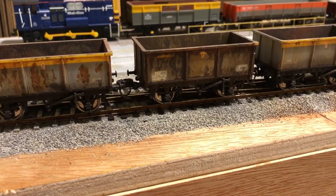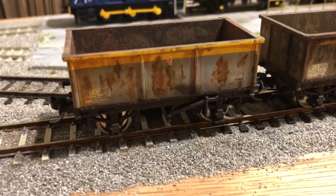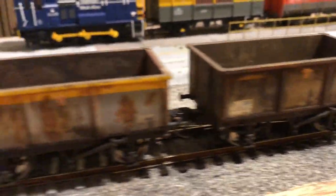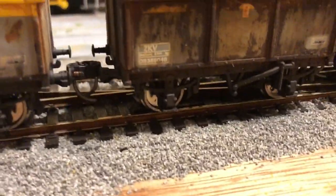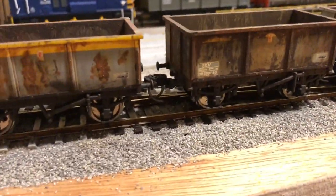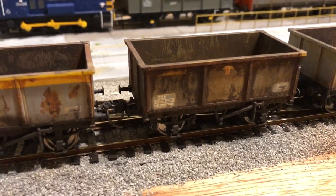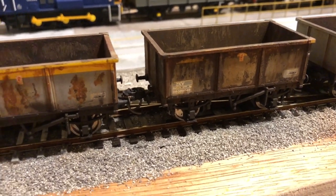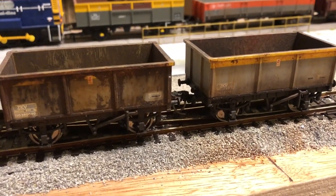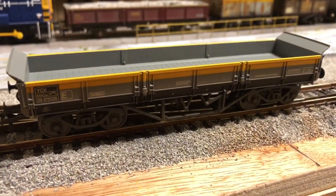Next up are my ZKV wagons — I did a video on these so I won't talk too much about them. They've been weathered up inside and out fairly heavily, and each wagon has been done quite differently. These ones are from Hornby. One thing I still need to do is weather the wheels, as they're obviously very shiny. They've all now got KD couplings fitted — I've removed the old Hornby tension lock ones and fitted NEM pockets and KDs. The video on how I did all this is linked in the description below.